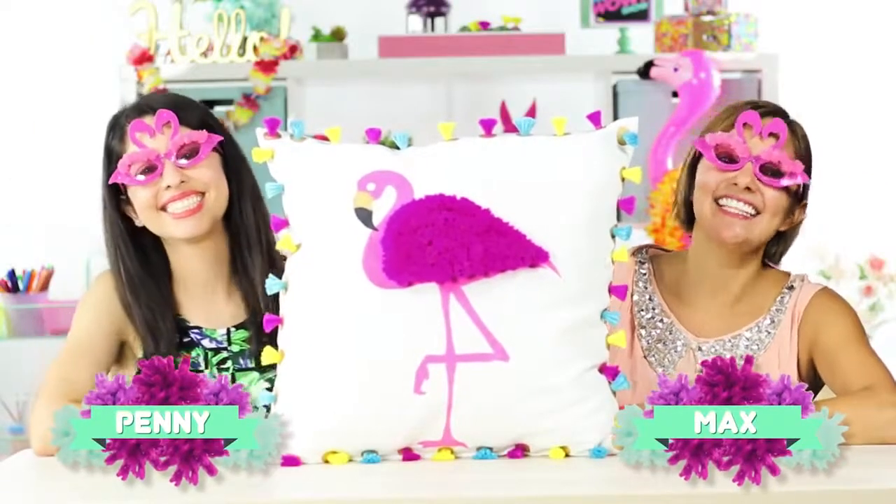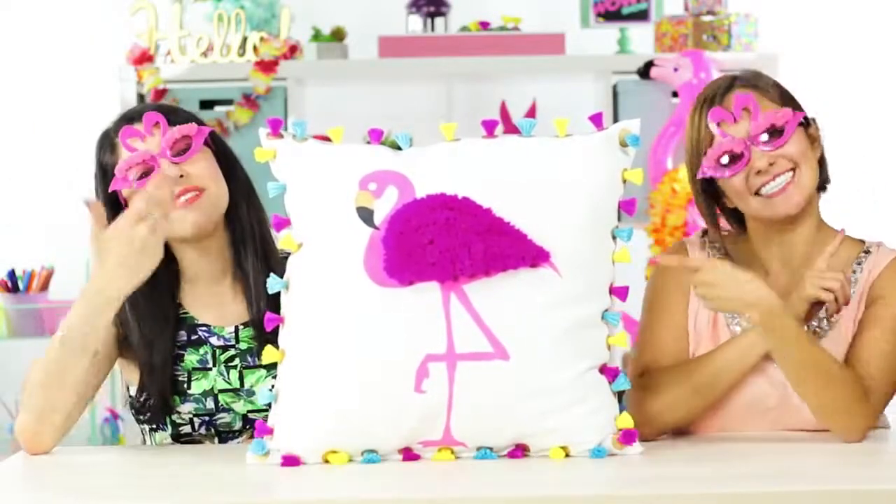I'm Max and Penny, and today we're going to show you how to wow a flamingo pillow.